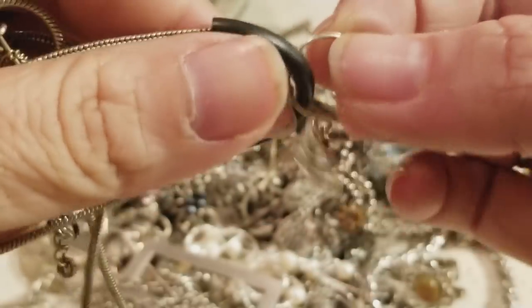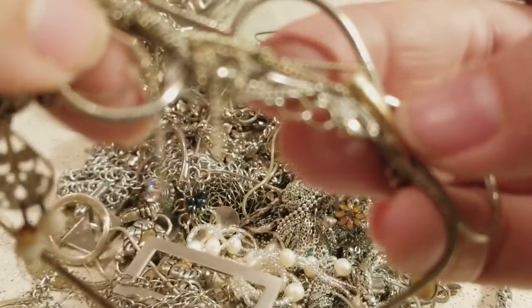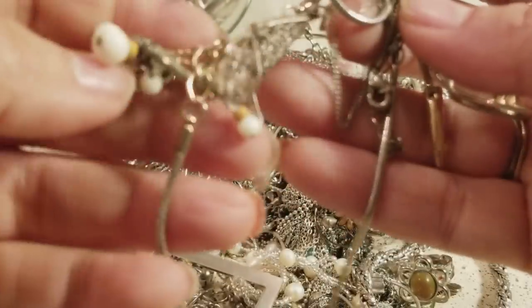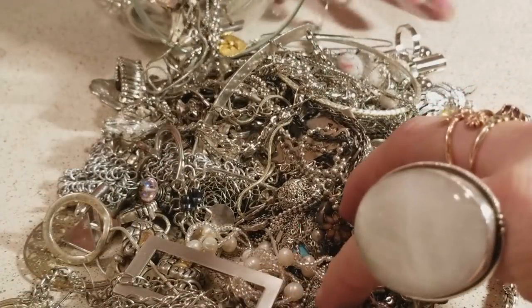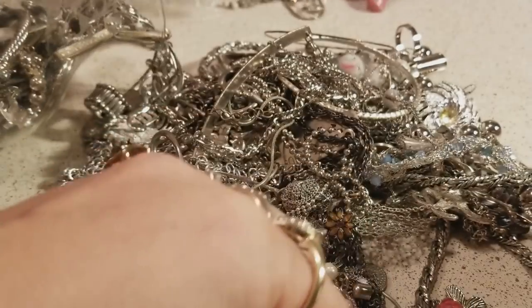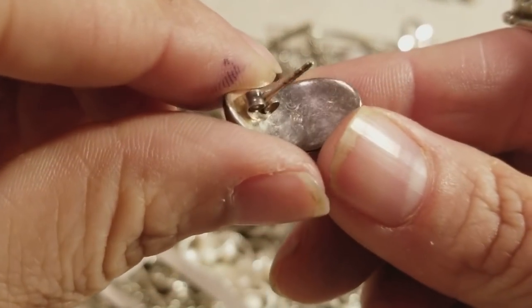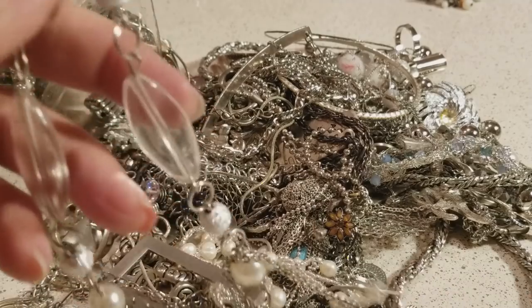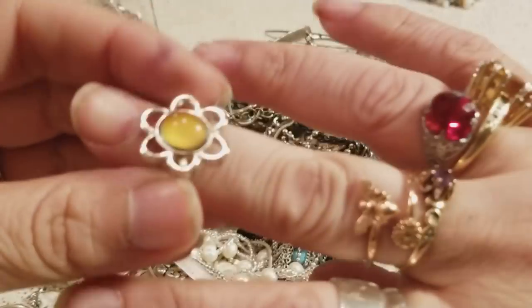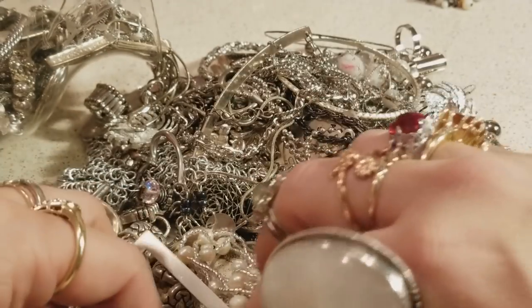Look at this little one — it's entangled in there, but we have our helper here so he's gonna help us out because we want to make sure we get some items cleaned. And this one right here — it also looks like it's sterling silver and we can clean it. And this is a moon ring, it's pretty cool.